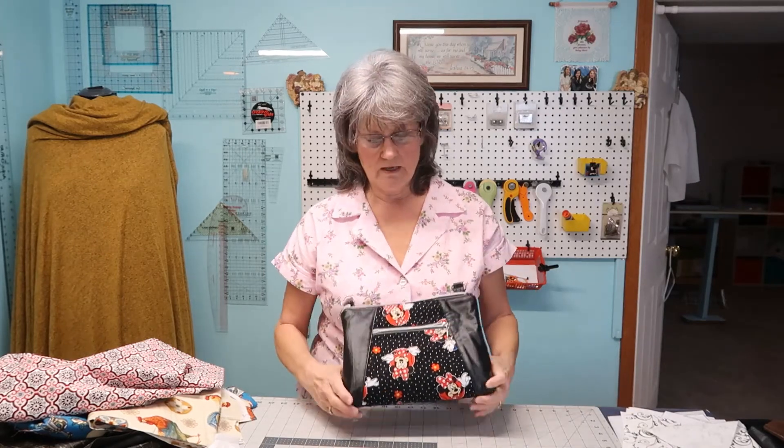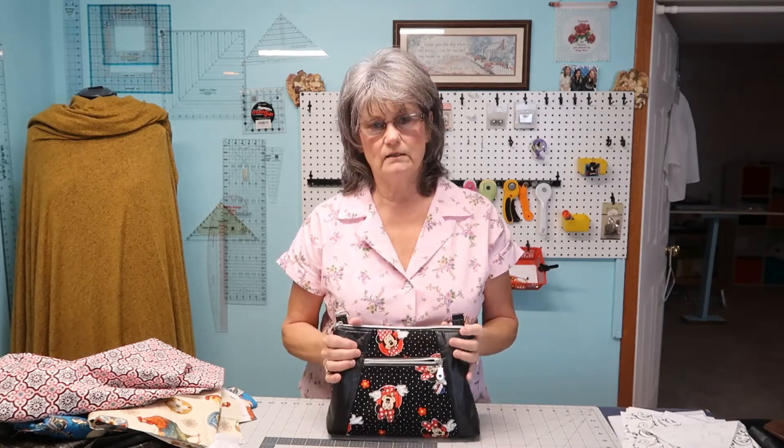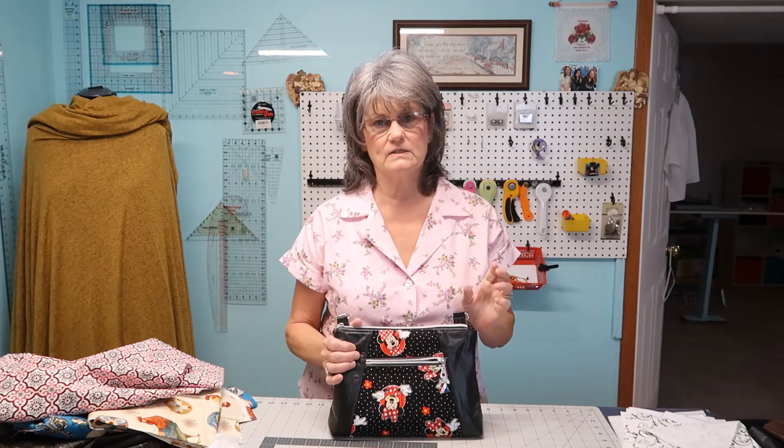So I'm looking at maybe the Juki 8700H. It's a little more powerful, could take leather really well, and I can always exchange the feed dogs and foot plate to do more quilting and piecing. That's where I'm thinking the 8700 is probably a better choice for me — so I can sew other items when I'm not making bags and it doesn't seem like quite a waste of money.